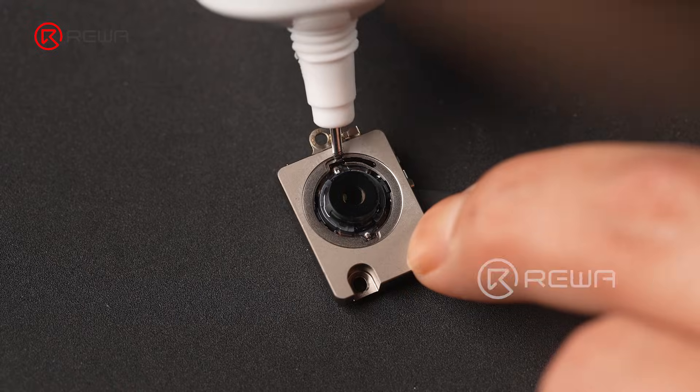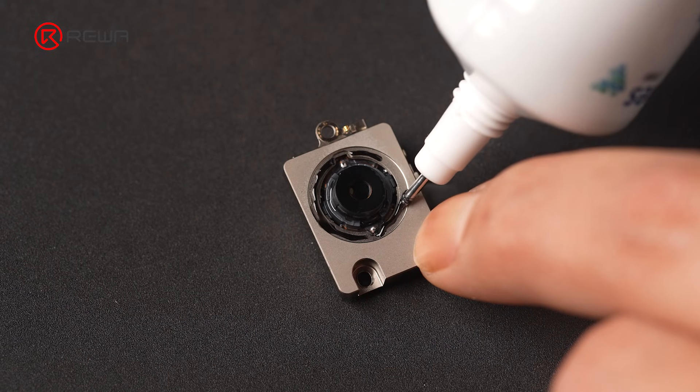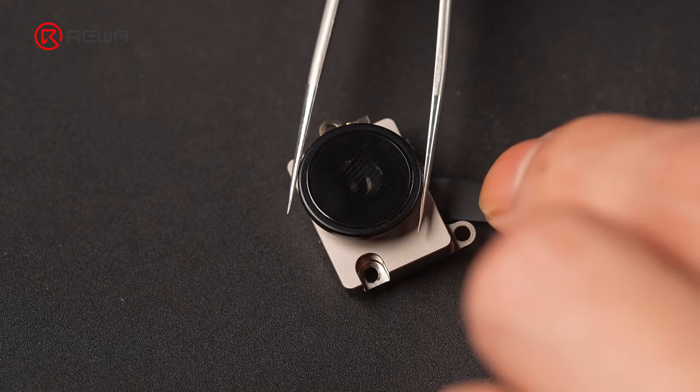Since the rear camera is now exposed, it needs proper protection. Run a thin ring of B7000 adhesive around the rear camera housing — be careful not to touch the rear camera lens coating. Align it carefully, then close the protective cover.